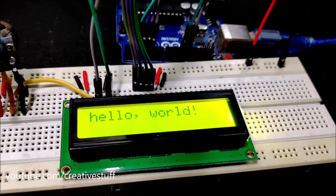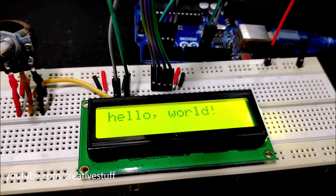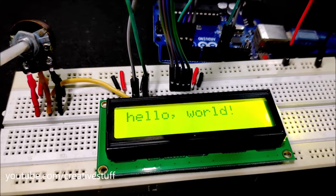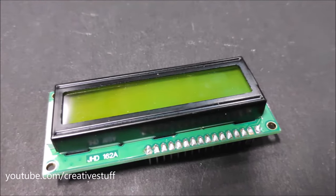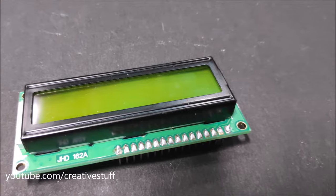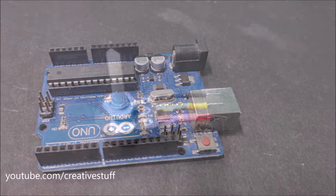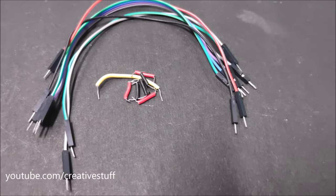Hello and welcome back to Creative Stop. Today in this video we are going to connect and test the 16 by 2 LCD module with Arduino. To make this LCD display work with Arduino we are going to need the 16 by 2 LCD display, one breadboard, one Arduino Uno, one 10 kilo ohm potentiometer, and some connecting wires.